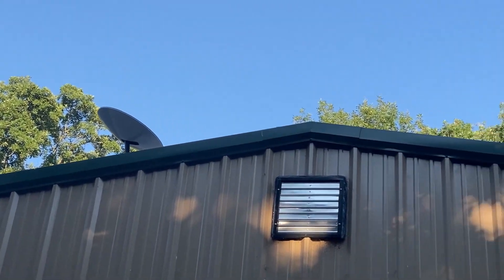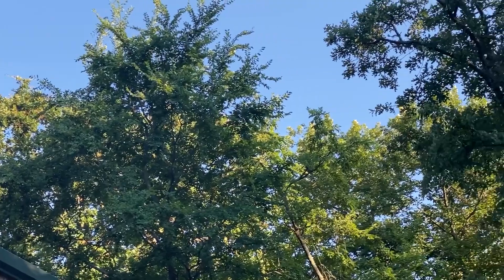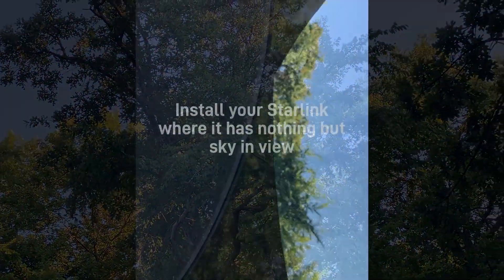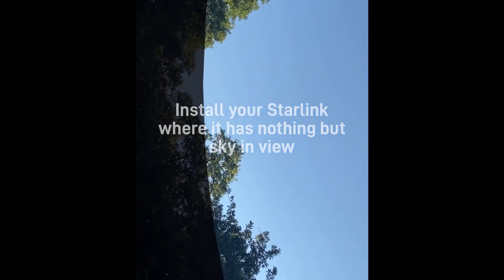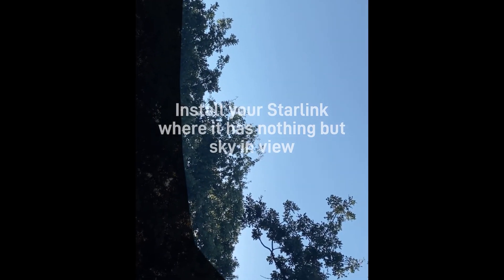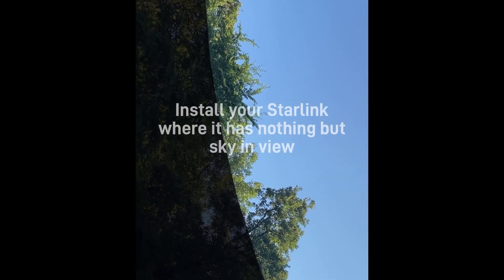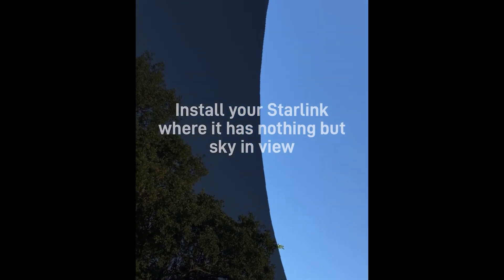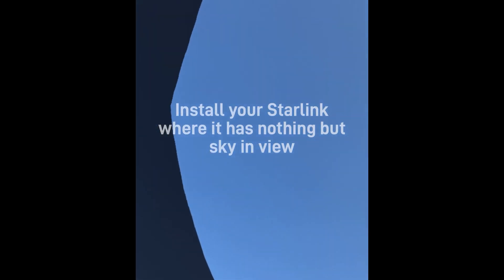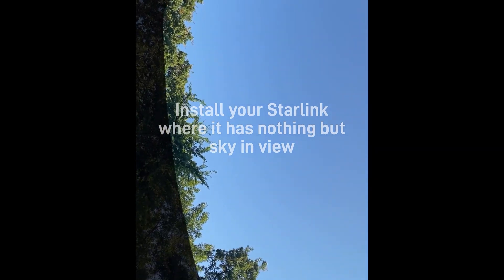The satellites kind of crisscross as they come across and the dish jumps from one to the other. Here's my app — it's kind of hard to see — but all those obstructions are typically to the west, just along the fringe of the app saying you've got a little bit of obstruction down there. The back side is pretty clear, but the dish is typically pointed to the north and the back is obviously the south.